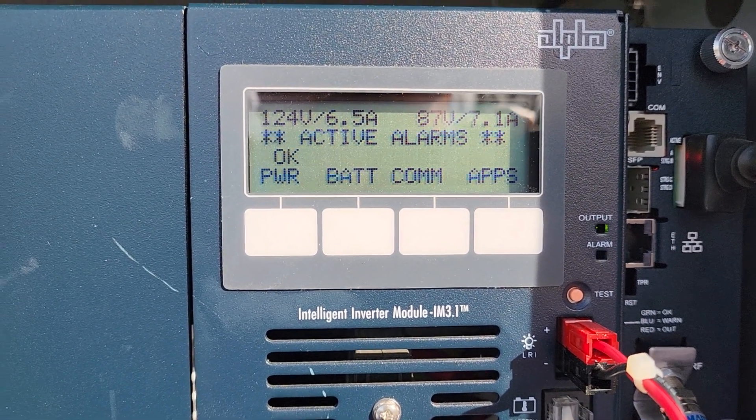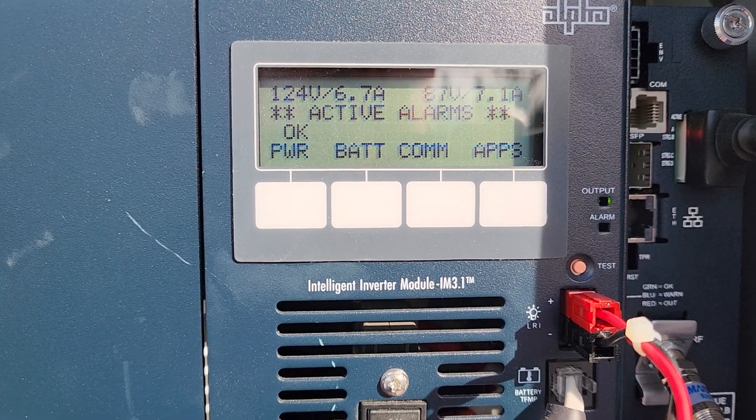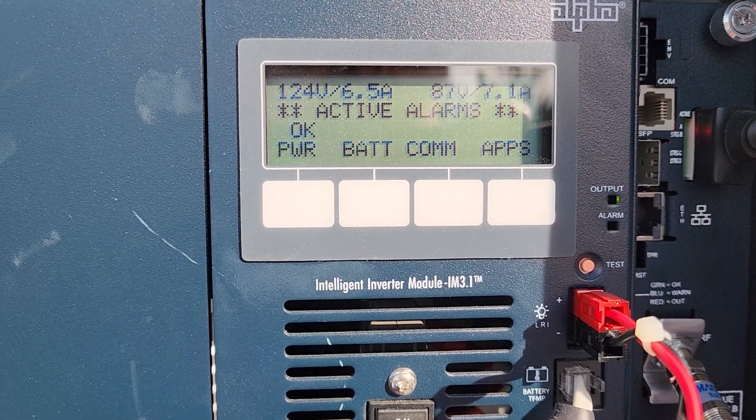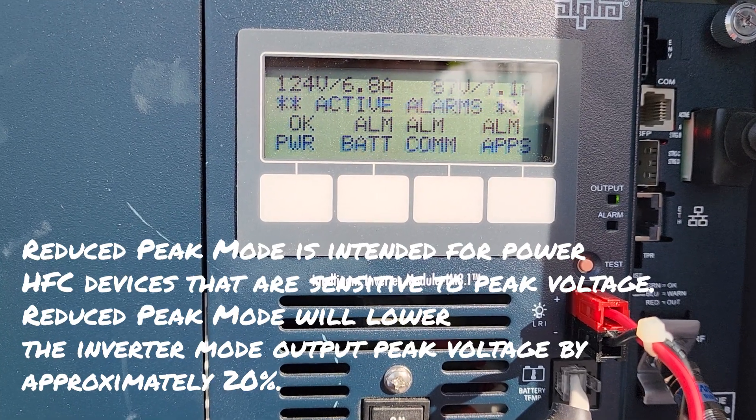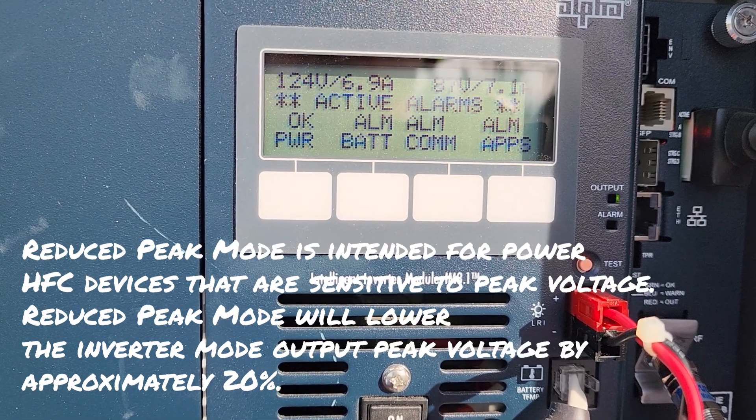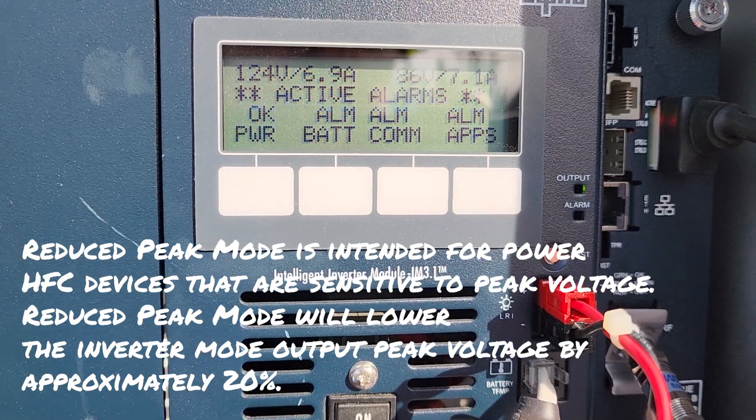So we're going to turn that off and it's not happy — it made everybody unhappy. Right now there's a calm alarm because there's a little bit of a high downstream receive. And so it makes everything unhappy and we don't like that.